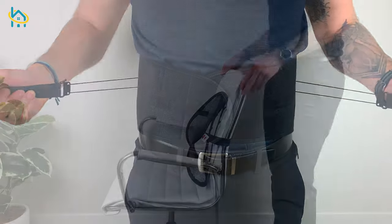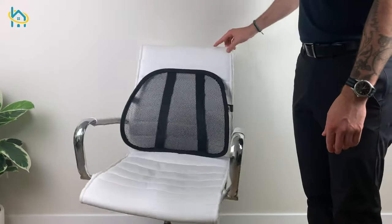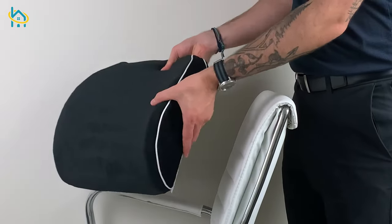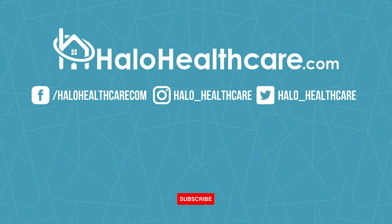If you are interested in getting a lumbar support for yourself, check us out online at alohealthcare.com. Let us know if you enjoyed this video by leaving a comment in the section below, and subscribe to our YouTube channel for more videos. For more information, visit our website at www.alohealthcare.com.